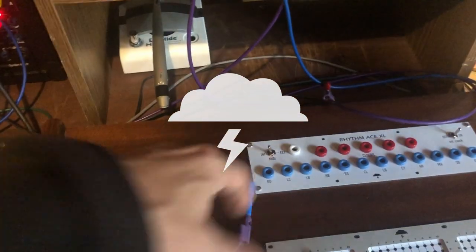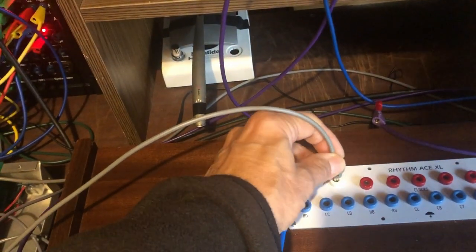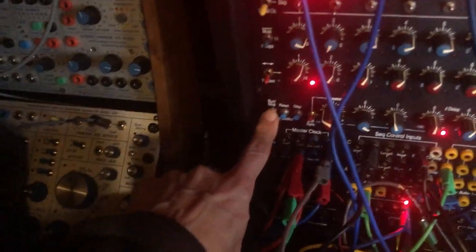As I said before, I can also clock it externally. So if I take any signal — for instance, the clock from my sequencer on the Synton Fenix 3 — I go on external, and I'm going to start the sequencer.